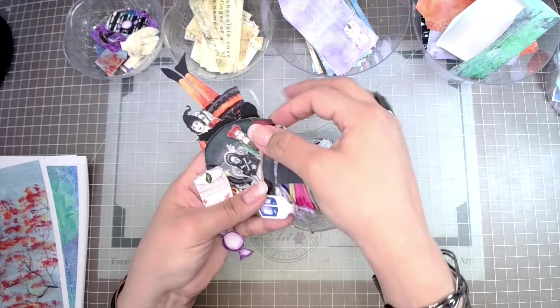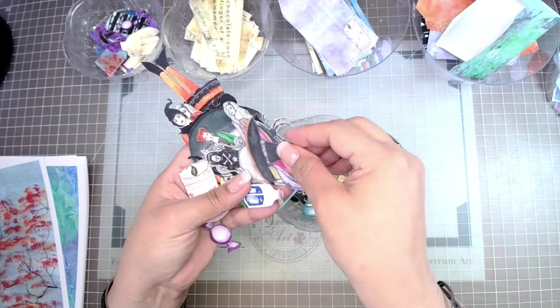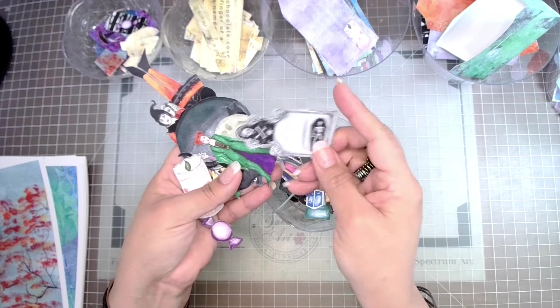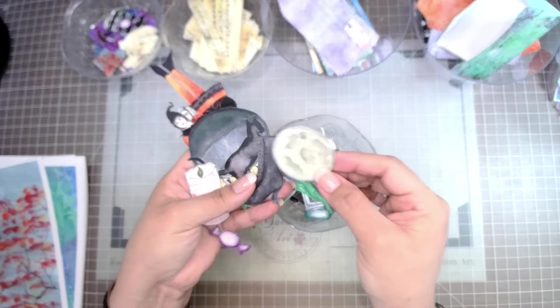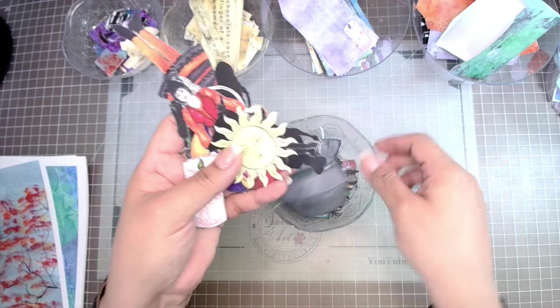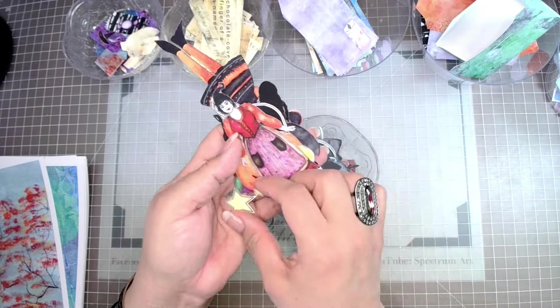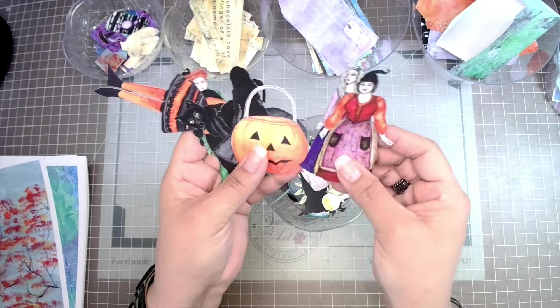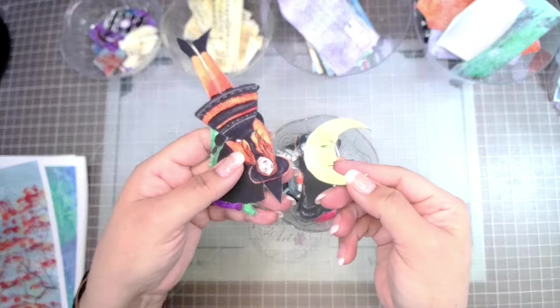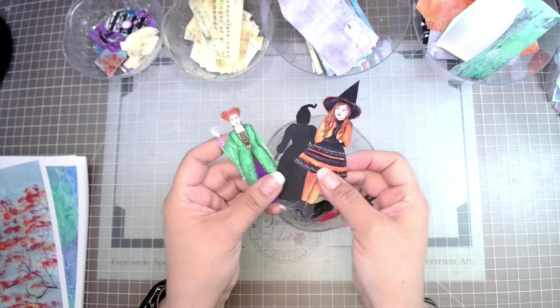This timeless collection features all of your favorites, whether you're a journal maker or you enjoy ephemera clusters, layering, pocket letters, ATC cards, mixed media tags, mixed media in general, pockets, paper clips, or page tabs. This large assortment provides endless combinations and possibilities.